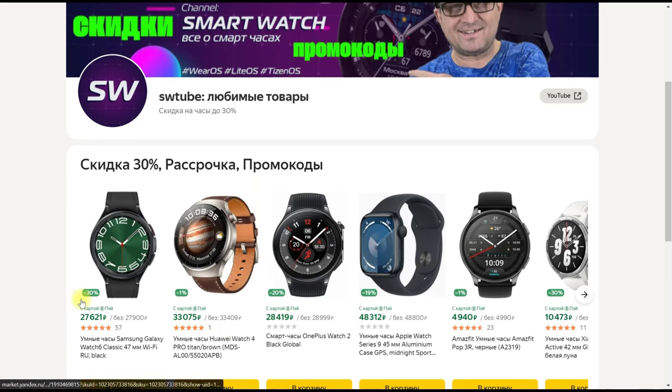К ней прилагаются скидки до 30%, а также рассрочки и промокоды. Буду признателен — ссылка в описании и закрепленном комментарии.